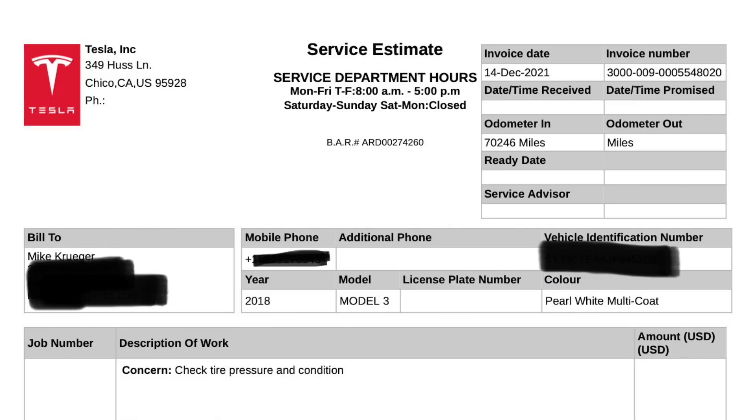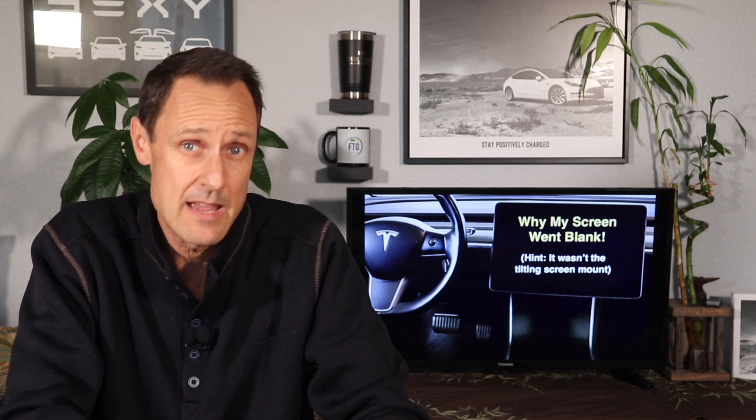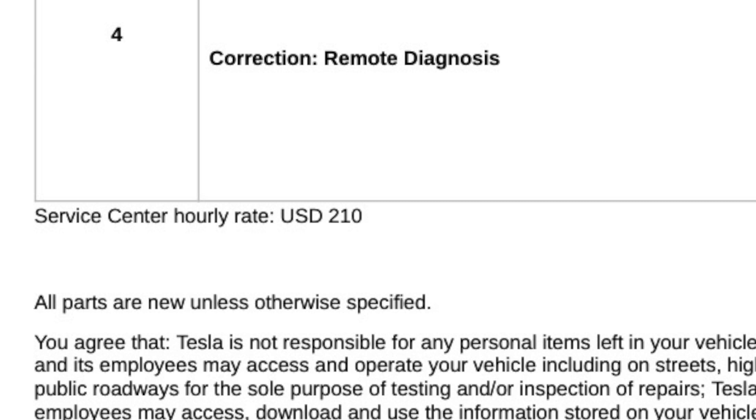Before we talk more about that swivel mount, let's talk about what Tesla was going to charge me for the repairs and how I was able to fix it myself for a lot less. After contacting my local Tesla service center, the first estimate I received came out to $850 for the repair, which was mostly labor because they planned on replacing the cable harness from the MCU — which is the main computer — to the screen. Getting to the MCU, which is just above the glove box, is a very difficult job and would require them to keep the car overnight. They charge $210 an hour at my local service center in Chico, California.